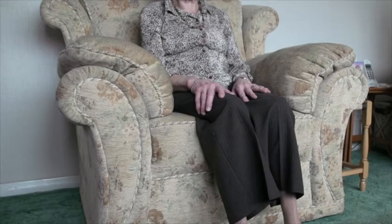You can do this exercise whilst watching television. Sit well back in your chair so that your back is supported, and sit nice and tall with your stomach held in.